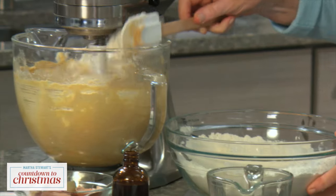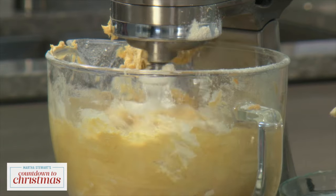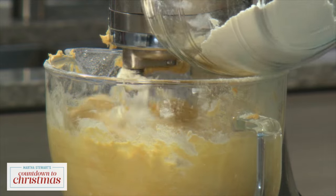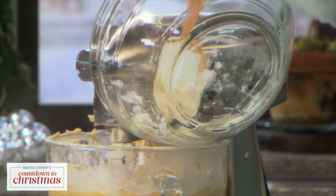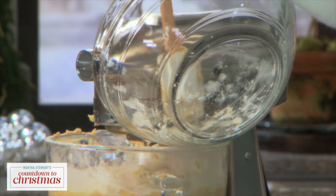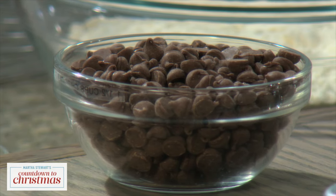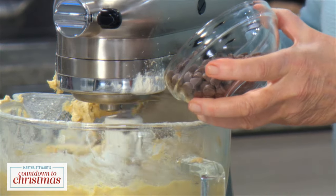Then you can just add the flour while the machine is going at low speed, and when you get down to the bottom you can ease the rest in. The last thing that goes into your chocolate chip cookie batter is one and a half cups of best quality chocolate chips or chocolate bits.